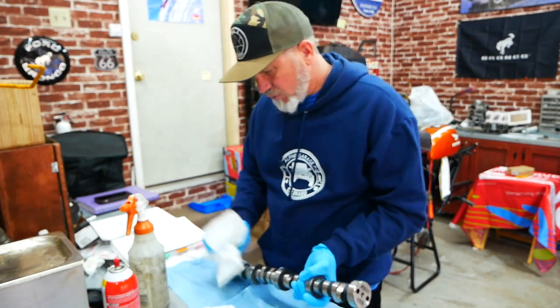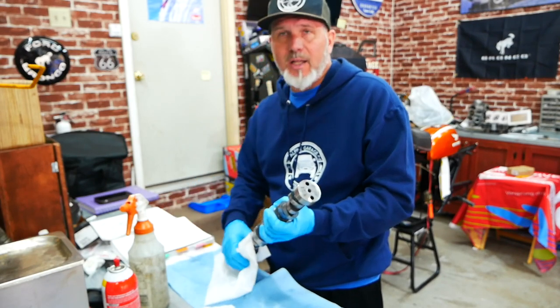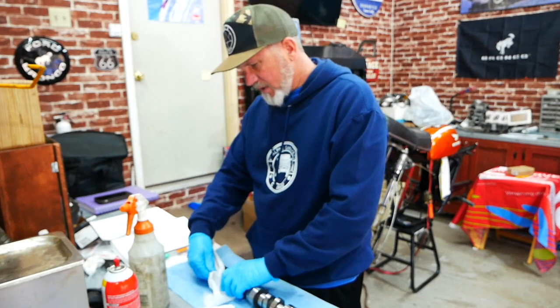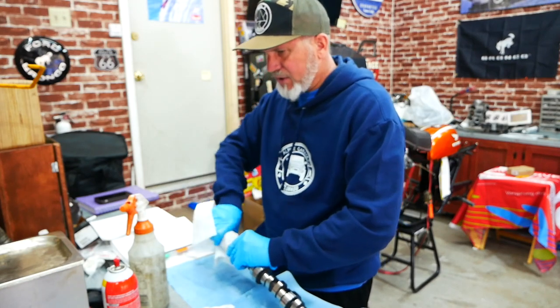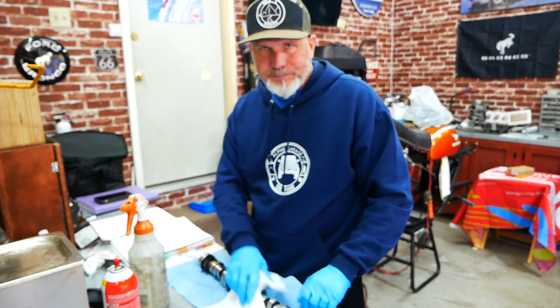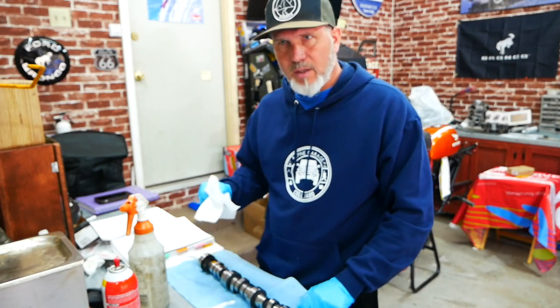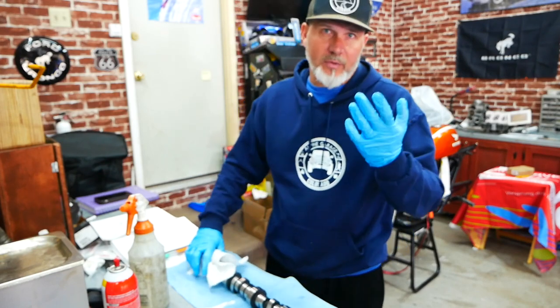You might ask why I'm sticking with the stock lifters and stock rocker arms when I'm building this 347 and putting a new cam in. It comes down to cost. If I had an unlimited budget I would buy everything — lifters are $150, but everything is $150 to $300, and if I didn't cut somewhere I'd be spending thousands more. I've already spent thousands more than I needed to on the machine shops. Machine shops took practically all of my money on this motor.